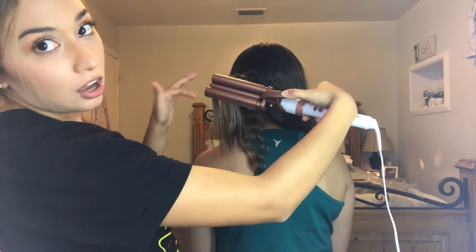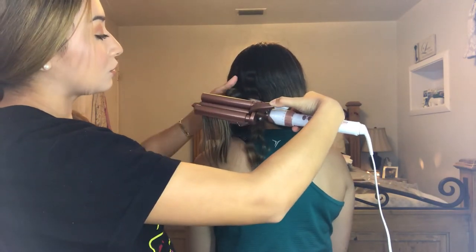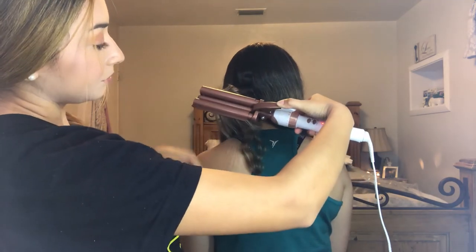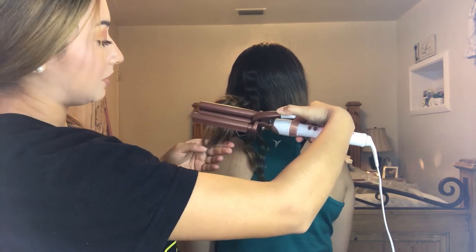Of course this is a hot tool and all of these barrels are hot, so you want to make sure if you set this down somewhere, there are no little kids nearby that might grab it. For this one, I'm going to leave the ends straight so you can see the difference.